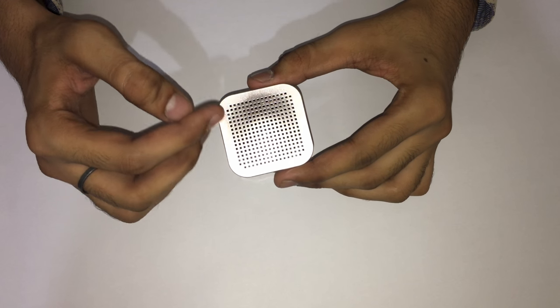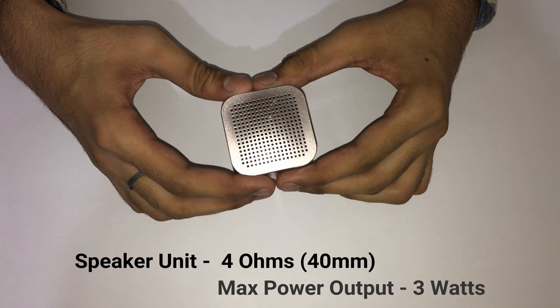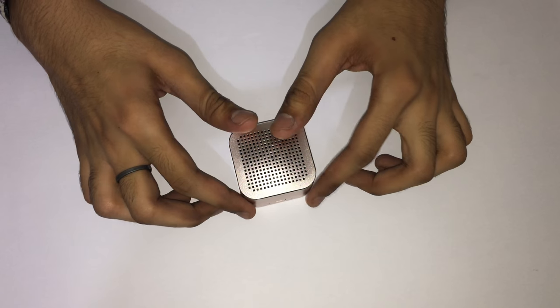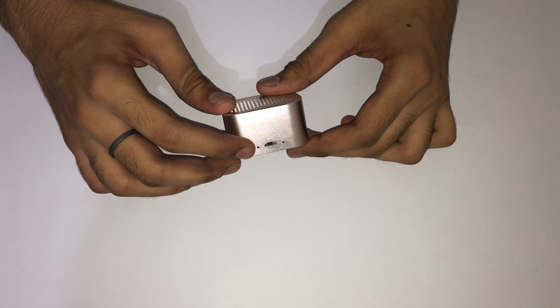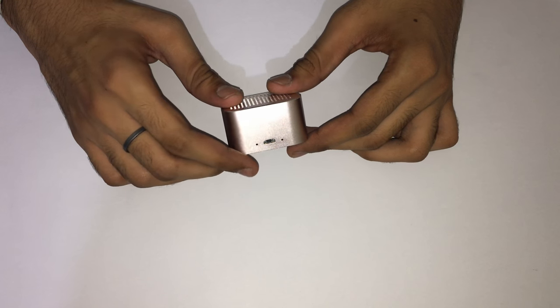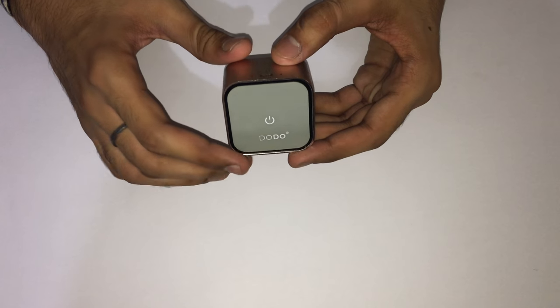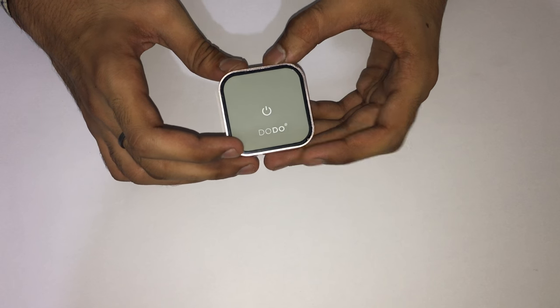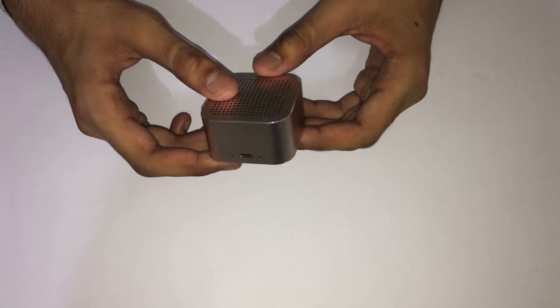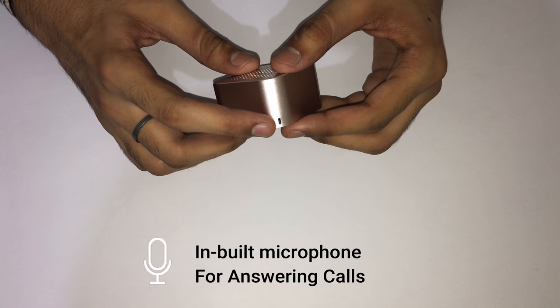The actual product has an aluminium shell. We have a speaker grill, and underneath the speaker grill there is a 4-ohm speaker with a maximum output of 3 watts. There is also a reset button, an LED indicator, and a micro USB port for charging. On the bottom of the speaker we have a power button with the Dodo logo, and this is also where the microphone is located.